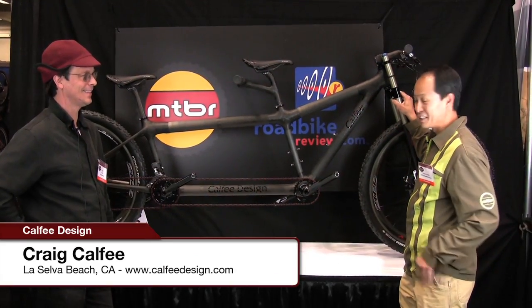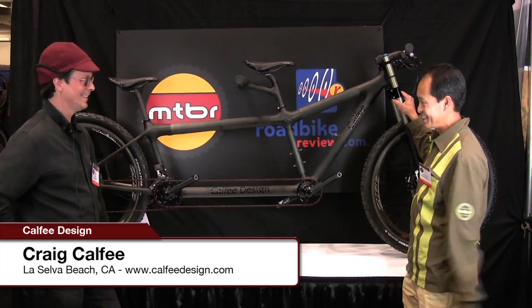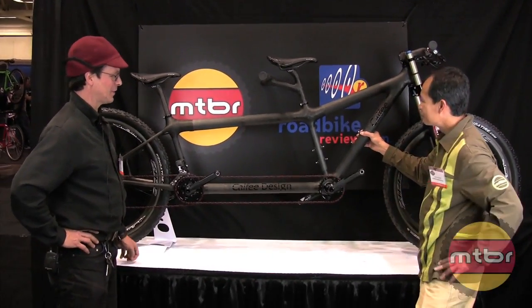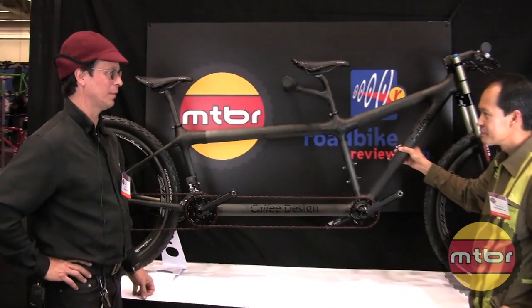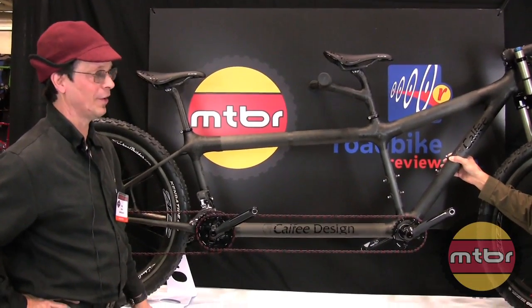Craig's here with his other company and he's showing us a really interesting bike. Craig, tell us all about this. Well, this is a 29er tandem. We found that the tandem market has just been doing really well for us on the road, and a lot of people are asking about an off-road tandem.